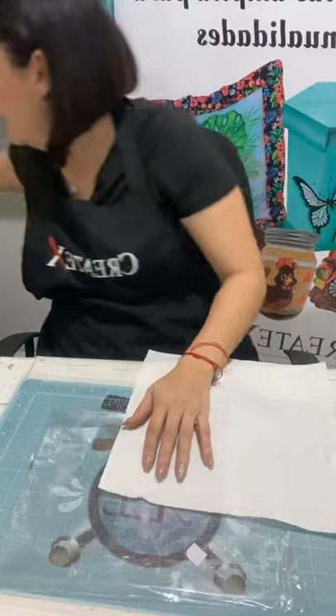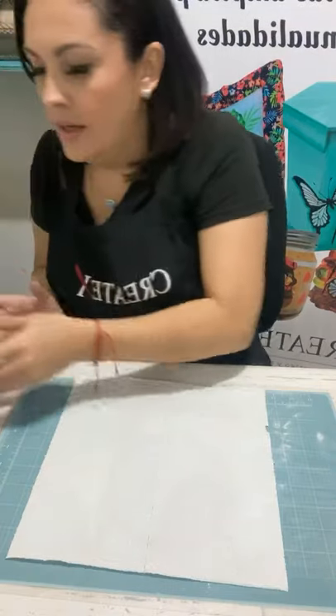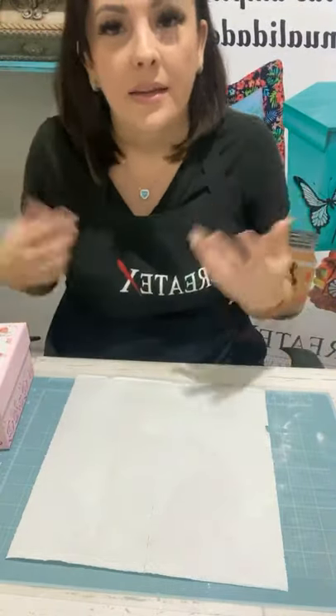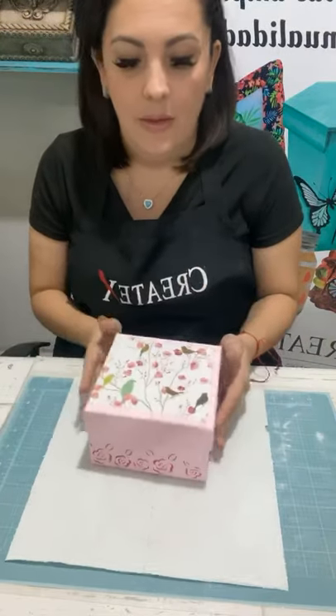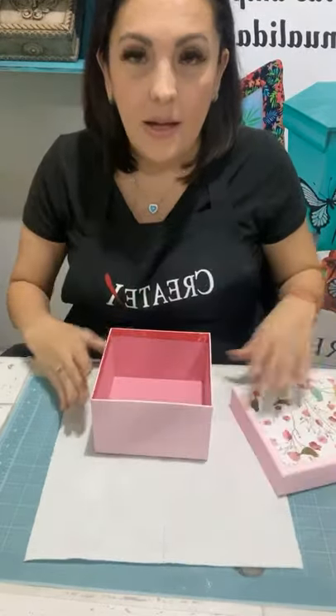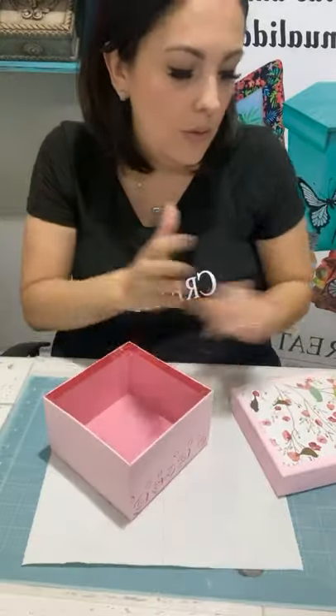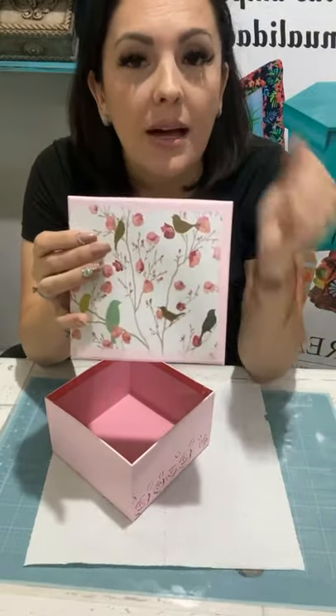Vamos a preparar la parte de la caja. Quiero reciclar porque ustedes no pueden salir a veces. Les traigo una cajita reciclada. Aquí en Costa Rica el 15 de agosto se celebra el Día de la Madre, entonces muchas tenemos cajitas de regalo. Esta cajita era una cajita de regalo, ¿ven que era de otro color? Es una cajita de cartón grueso.